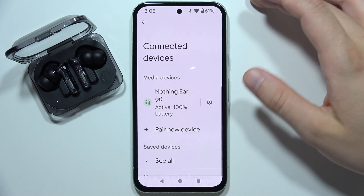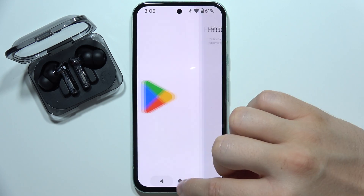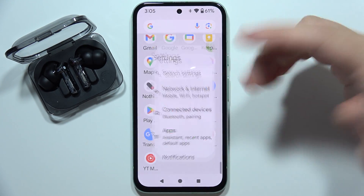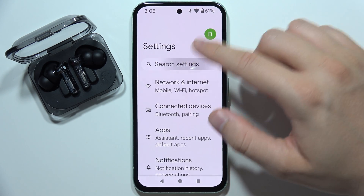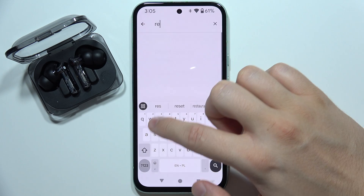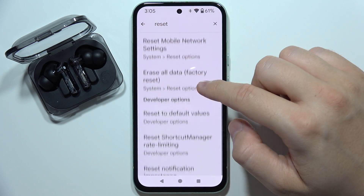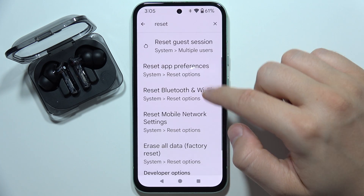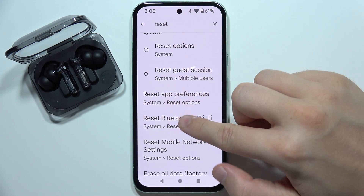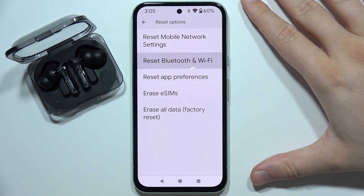As you can see, right now it works. But if you still cannot connect them to your phone, I recommend going into the settings on your smartphone, clicking on the search and inputting a reset phrase. You should find something about resetting the Bluetooth module, so go for it and try to reset the Bluetooth module on your phone — maybe it will help.